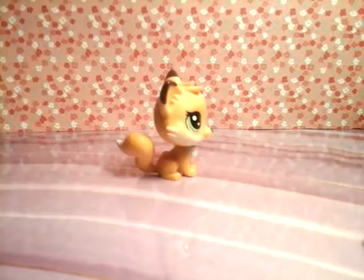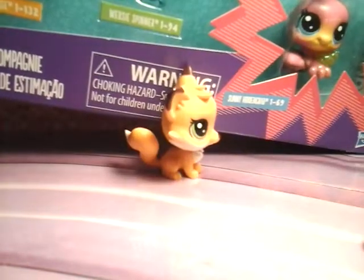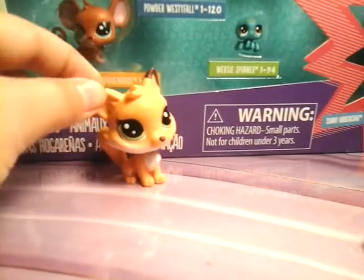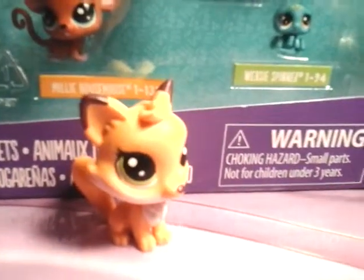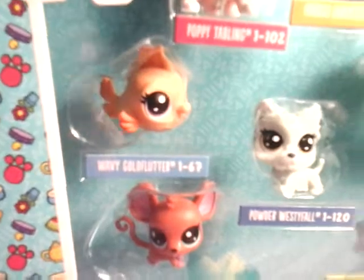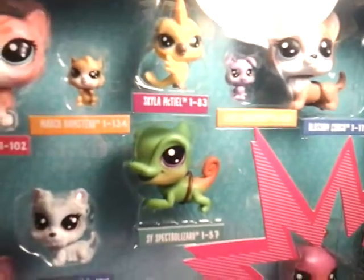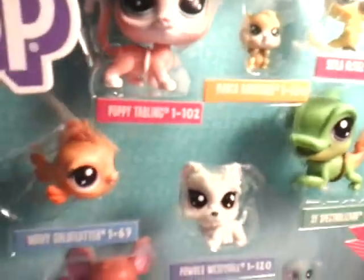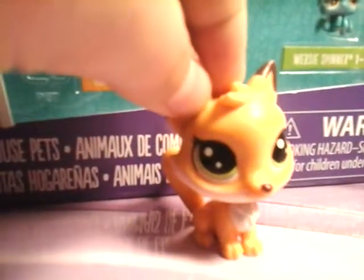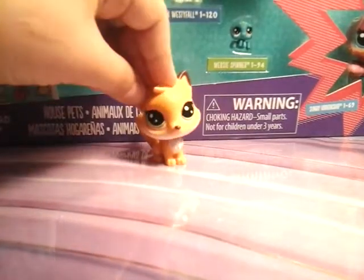I'm going to show it to you first. Here it is. This is the LPS set. We've got a lot of LPS in here — it is an 11-pack, so it comes with a lot of LPS. That is my blazing light in the background. All right, let's open the dang thing. I'll be back when it's open.